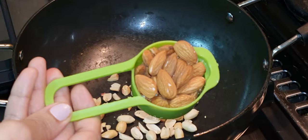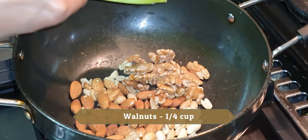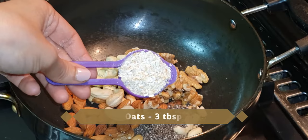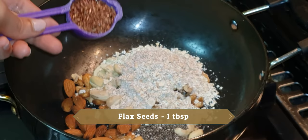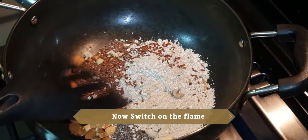In one pan, add 1 tablespoon of milk, 1/4 cup of basil, 1/4 cup of walnuts, 1/4 cup of kaju, 1 large chunk of chia seeds, 3 large chunks of oats, 1 large chunk of flax seeds, and 1 large chunk of dill.